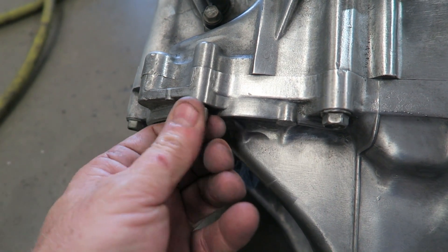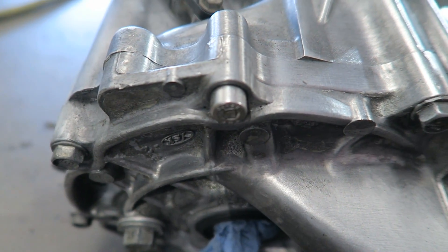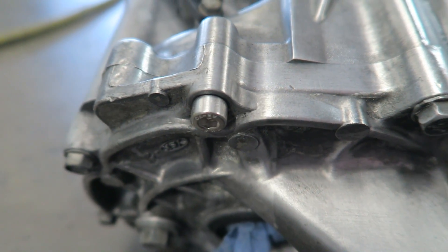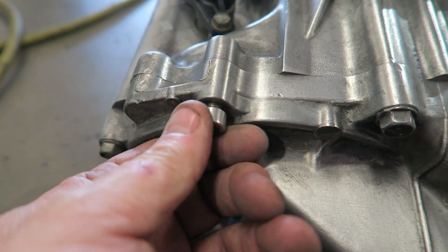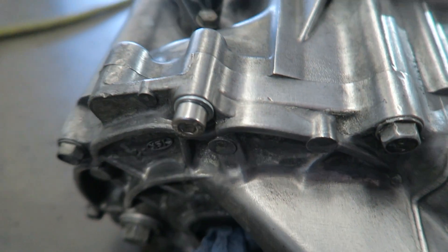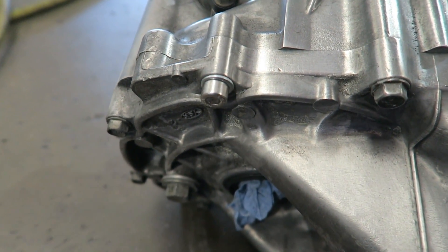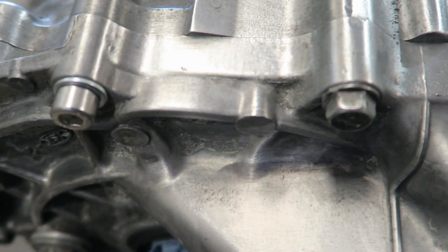That bolt in there looks better. Almost looks like the head is a little small, so let's try and put an 8 millimeter washer on that and see what it looks like. That looks a little better. That's what it looks like on there — that looks much better. Let me give you a clearer picture: that versus that — just looks a little cleaner.